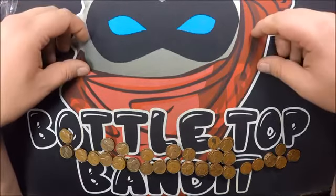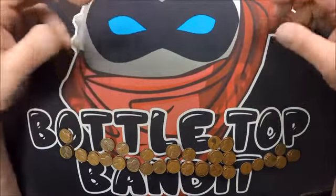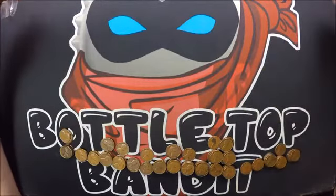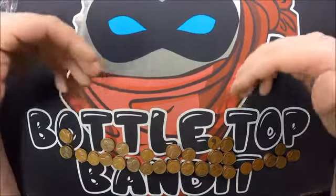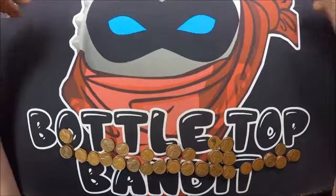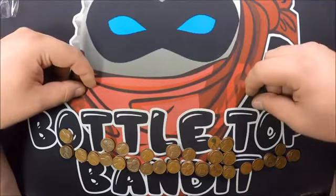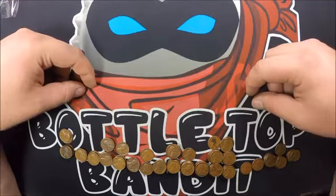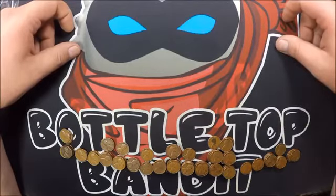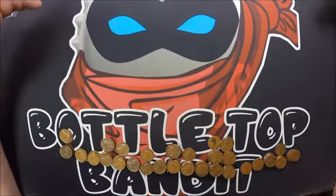I'm gonna stick to coin roll hunting with bank rolls — I think you'll have better luck than buying unsearched rolls from anywhere. Like I said, I think these were six bucks a piece. That's twelve bucks for a dollar worth of pennies, so it's not a very good investment, but I gave it a shot. I think I'll do a box of pennies next video. If you like this kind of content, make sure you subscribe, hit that thumbs up — that helps out a lot — and hit that notification bell so you get notified on the next one. Thanks for watching.